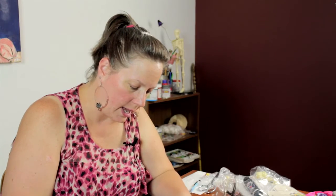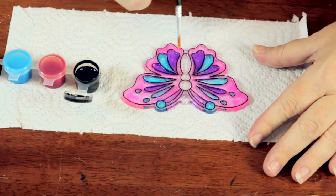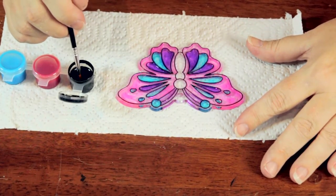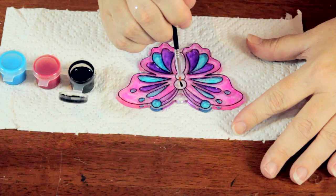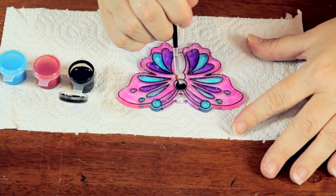I've gone ahead and begun to decorate the sun catcher in various colors, which look very pretty when held up to a window and the sun shines through them. It's very sparkly and pretty. I'm going to go ahead and show you how to complete this. You just dip the very tip of your brush in the paint and dab it gently into the area that you want to fill.